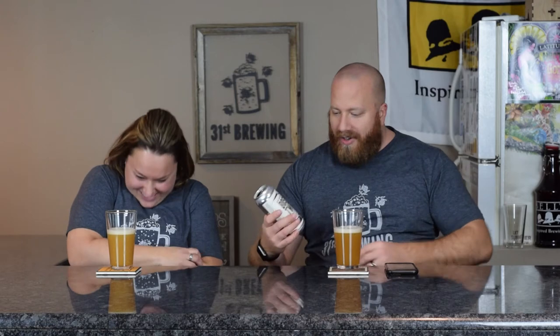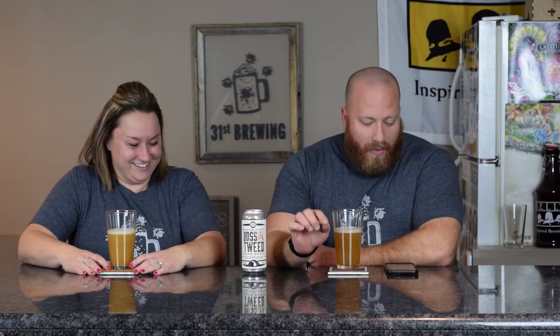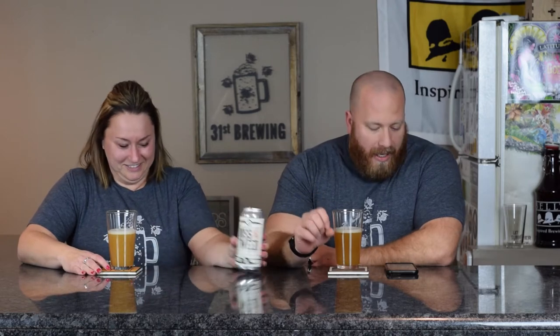Look at that chunky stuff. Oh my God. I don't want it. What is that stuff? You'll be okay. It looks like the wrong color. So this is a double IPA, 9.3% ABV, 68 IBUs.